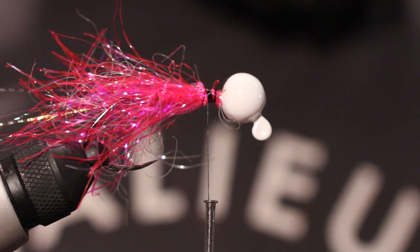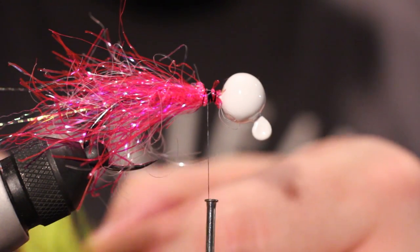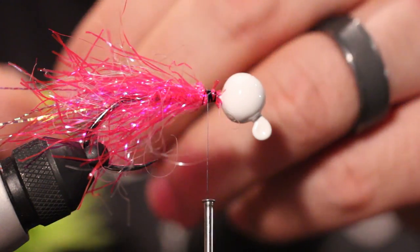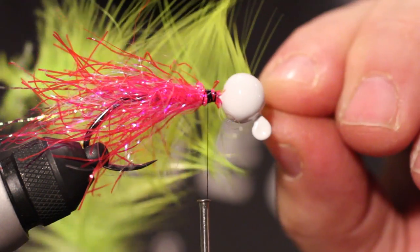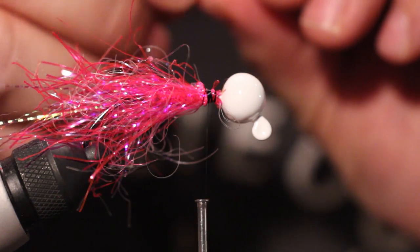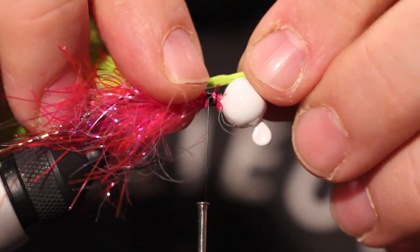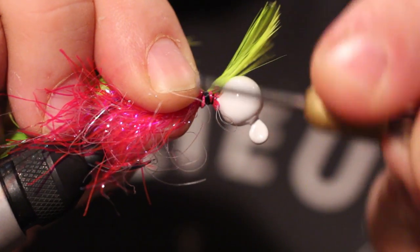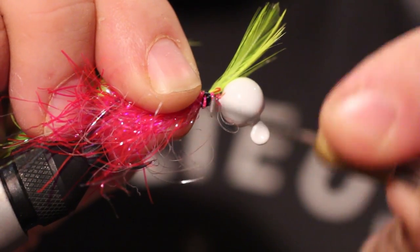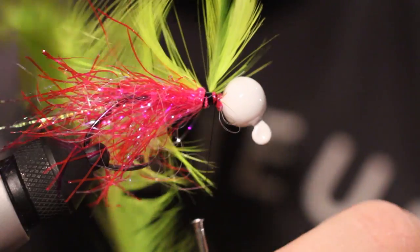Then we're going to take our hackle. I'm going to take two pieces because I want it built up a little bit. The hackle underneath the feathers is a little more stiff, so they stand up a little bit underwater. If you want your jig to have a little more body to it, you want to put the hackle on underneath, and it will raise up those marabou feathers just a little bit more underwater.